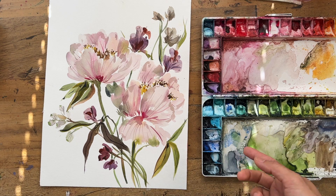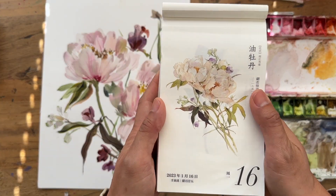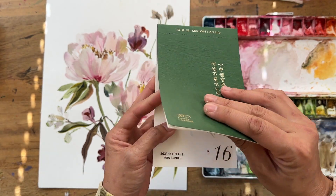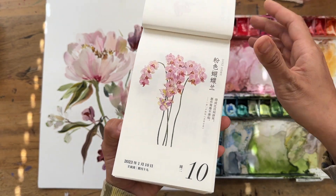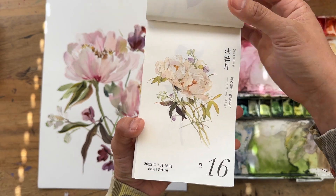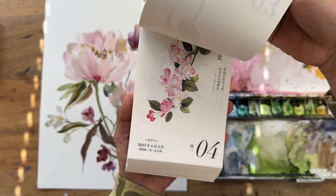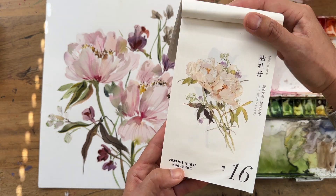Before we jump into the real-time painting, I'm going to show you the painting and also the reference image. This is the peony painting I'm referring to — it's from an amazing flower calendar by Maury Girl's Art Life. This calendar was gifted to me by my mother-in-law; she knows exactly what I like. Shout out to her! It's got 365 days of beautiful watercolor paintings. This one is from January 16, 2023: fluffy peonies.